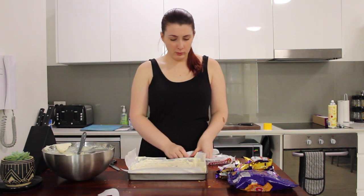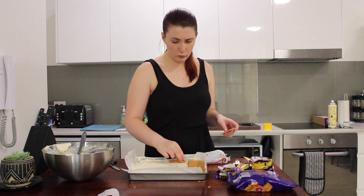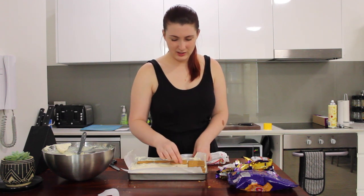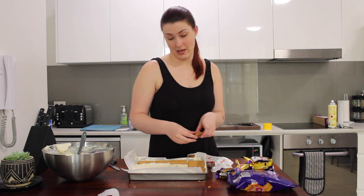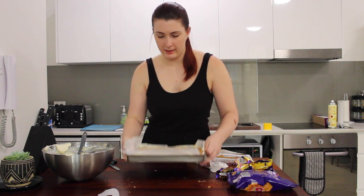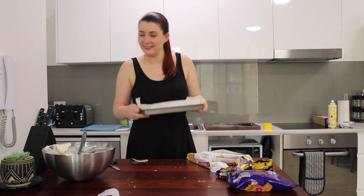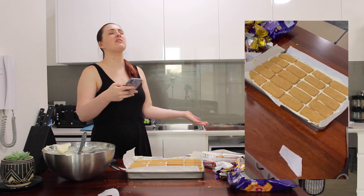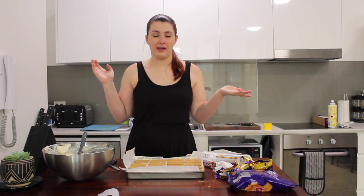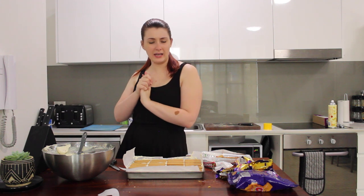Now we've put more biscuits on top — no idea whether or not they're going to line up, but I'm hoping so. You know what? They're not perfect, but it's still going to taste freaking delicious either way. My first ever ice cream slice, and done! Look how magnificent it is. Now I just have to wrap it in glad wrap — which I assume you don't really care about seeing — and then it goes in the freezer overnight. The exciting part will come tomorrow when I cut it up, see how I did, and get to eat some!